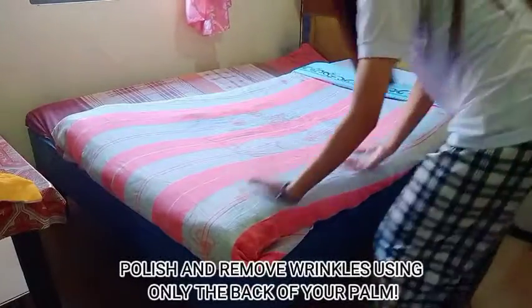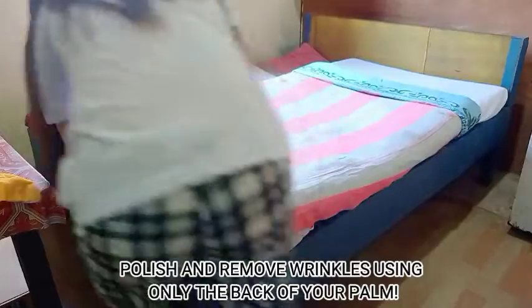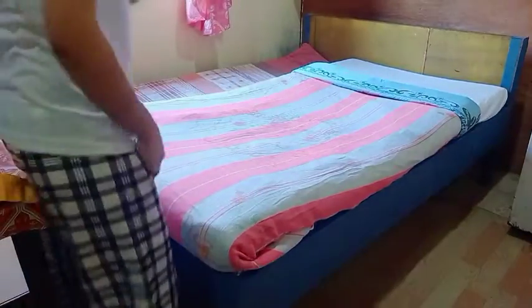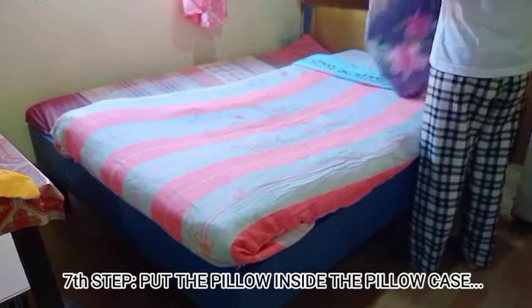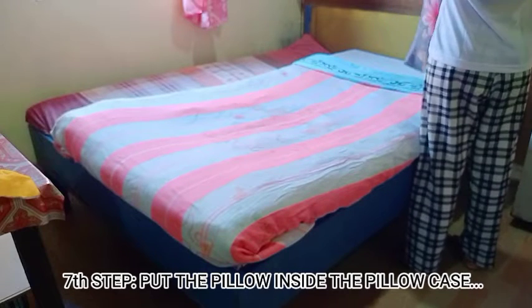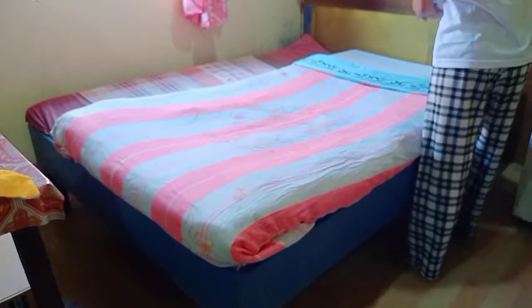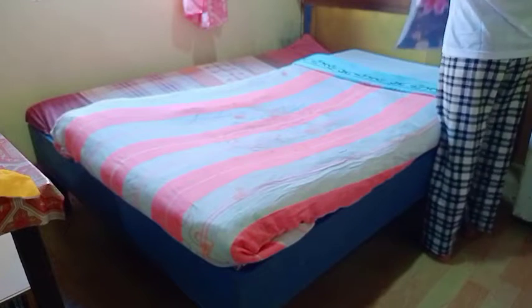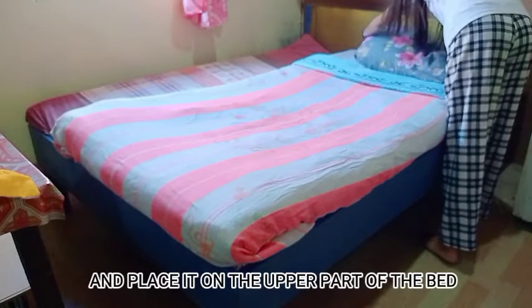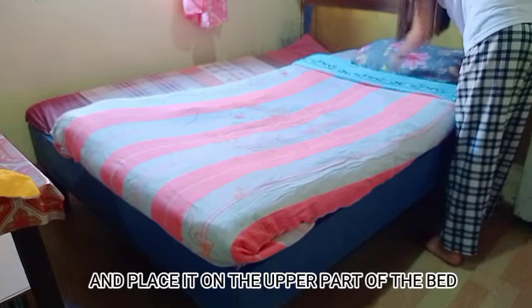Polish and remove wrinkles using only the back of your palm. Seventh step: put the pillow inside the pillowcase and place it on the upper part of the bed.